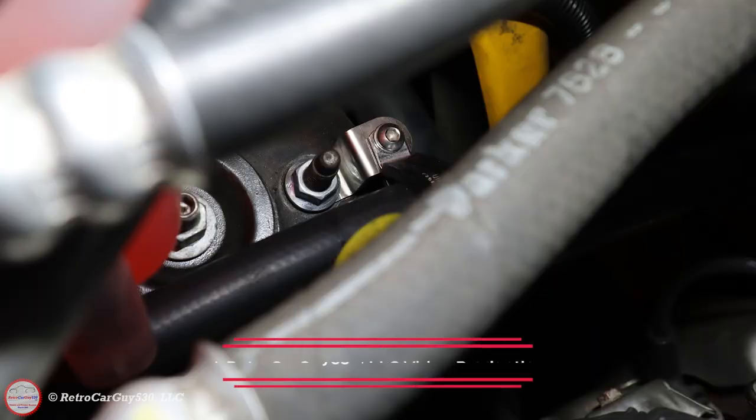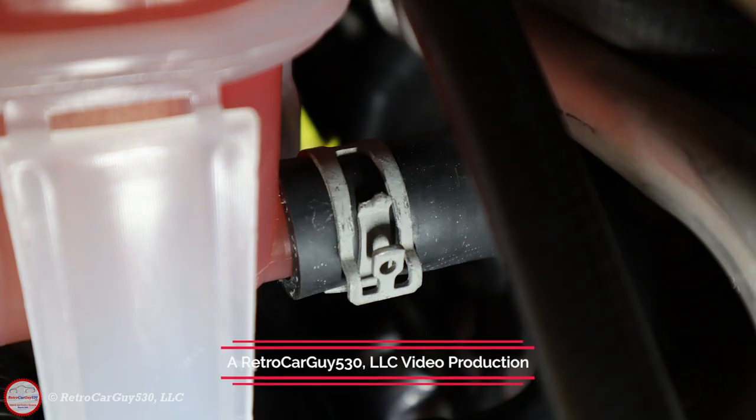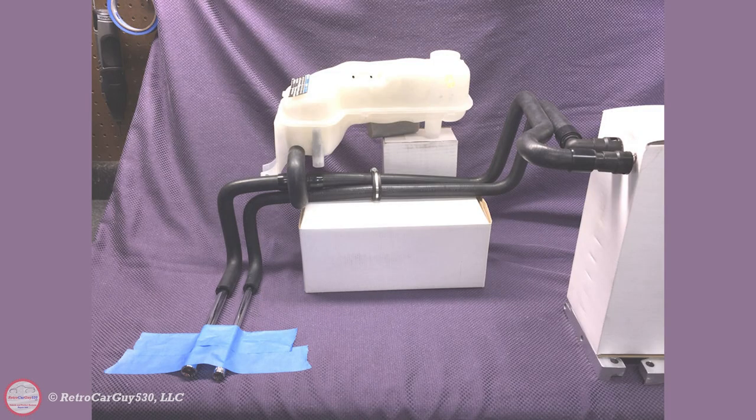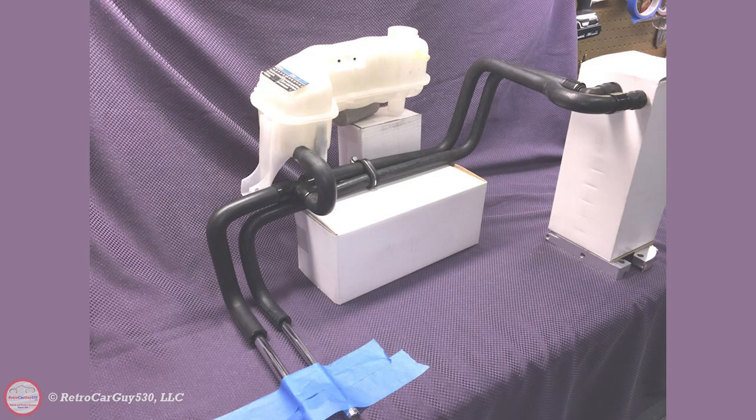Many portions of this video have been sourced from my Chevrolet SSR cooling system refresh video on my YouTube channel, including the sections that identify how to drain and refill the cooling system. If you need to check those out to complete this task, there will be a link in the upper right-hand corner of this screen or down in the video description section.